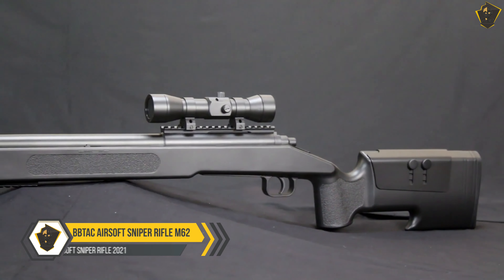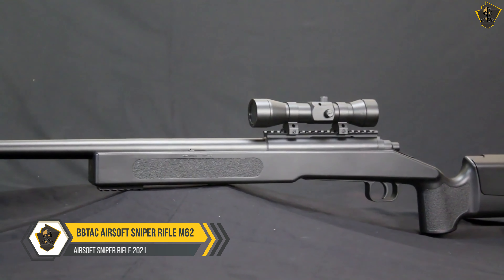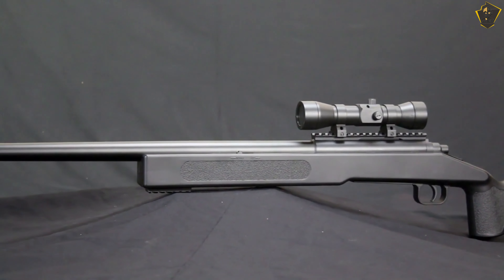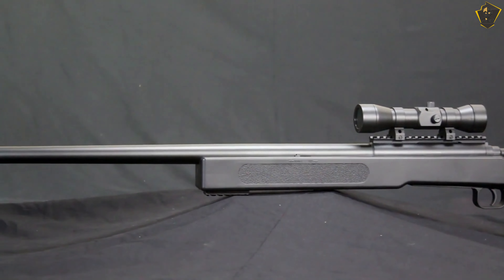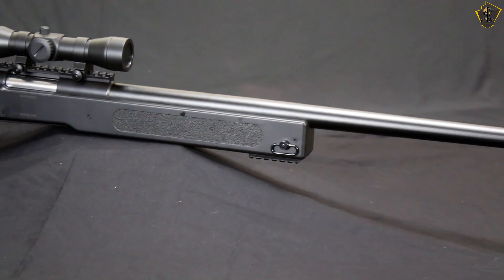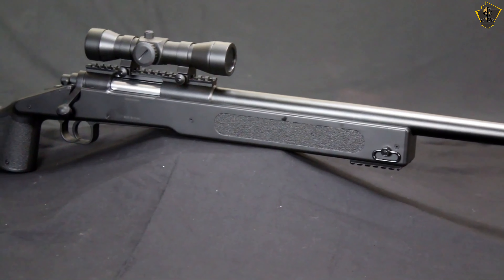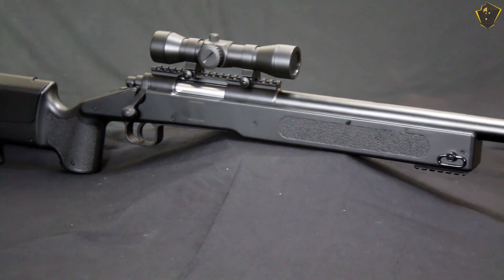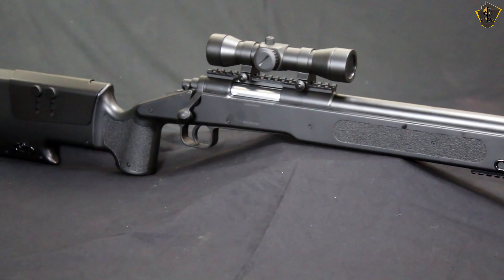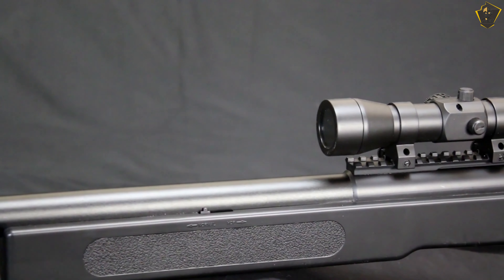BB Tac M62. Beginners who start with a subpar product don't learn the beauty and fun of the hobby they're starting. However, it's also a bad idea to jump into the deep end by spending as much money as possible on gear when you don't know what you like. The BB Tac M62 bolt action airsoft sniper rifle is a great beginner's rifle — high quality enough to bring satisfaction instead of frustration, without being too expensive.